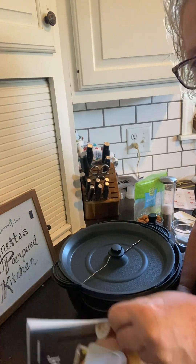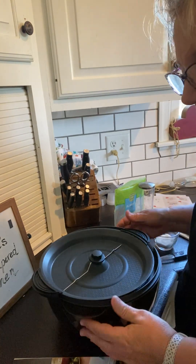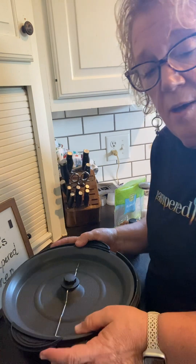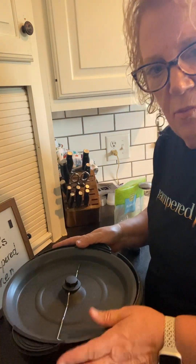Welcome again to another full launch reveal. I am sharing today the electric pop and stir. Now you say, what is that? Well, let me show you.